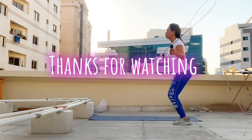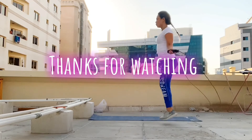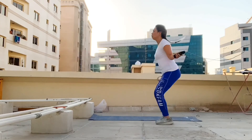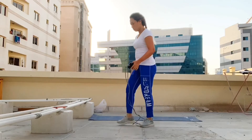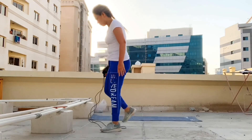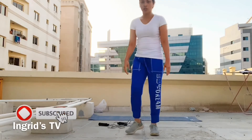There you go guys and we're done! Thank you for watching. Sana may natutunan kayo sa video na to, and until next workout video with Kwentong Kochero. Please don't forget to like, subscribe, and hit that bell button.